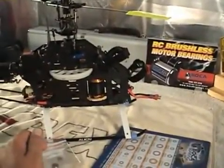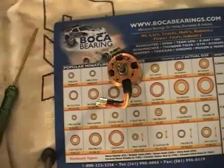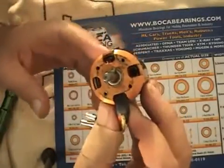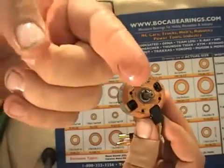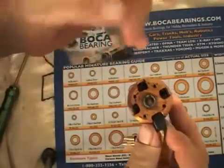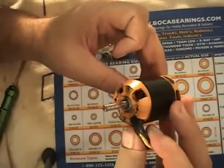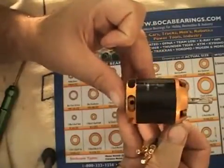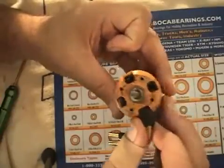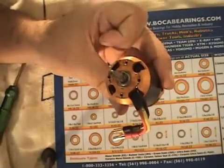I'm going to go through it step by step and show you how to change the bearings out. Here's the top of the motor — you can see it's pretty icky looking. This is from all the oil you have to drop in with the stock bearings to keep them lubed up so they don't fail. The bottom looks pretty much the same, though you oil it less frequently because that bearing doesn't take nearly the load that the top bearing does.